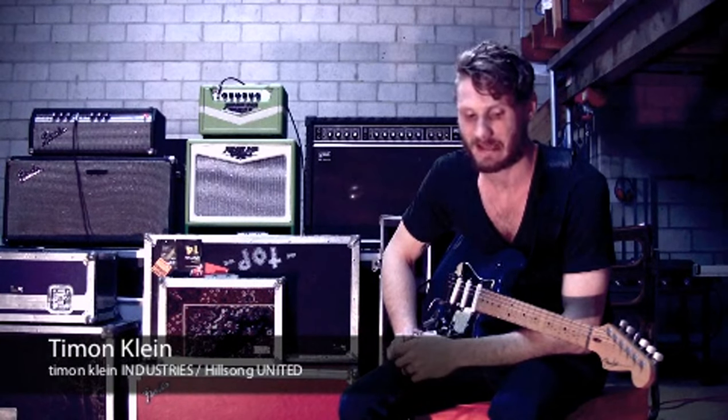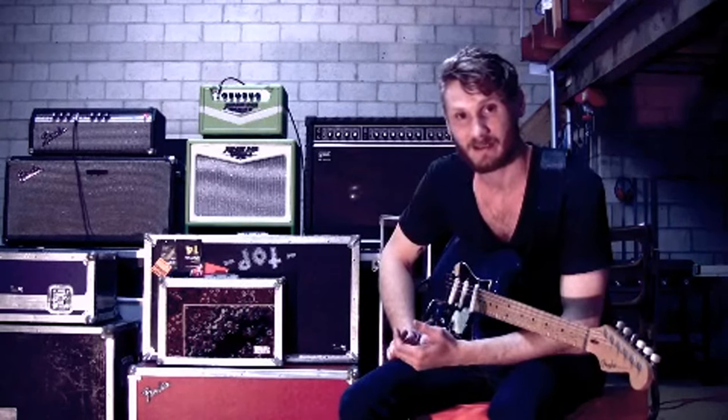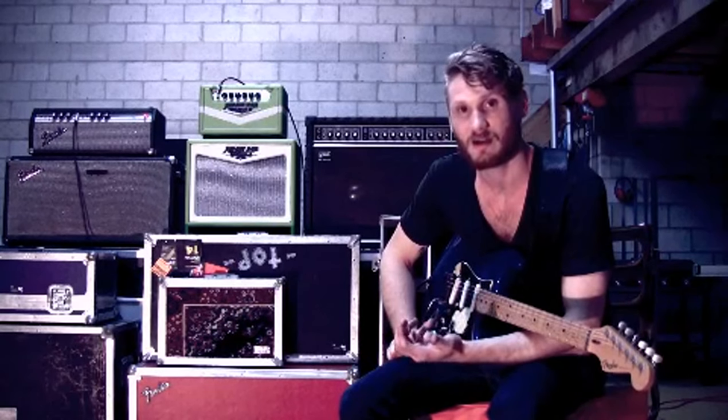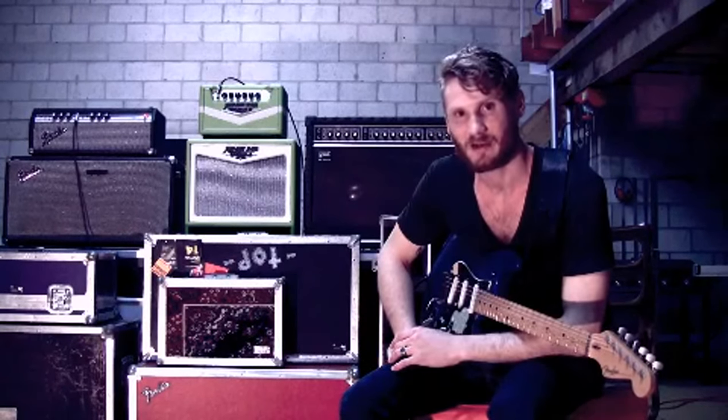Hi guys, my name is Timon and I've received a heap of emails asking me about guitar tone. So I thought probably the best and easiest way to talk through what I like, the pedals I use, and different sounds for different songs would be to put this video together for you. I hope it's a great help.